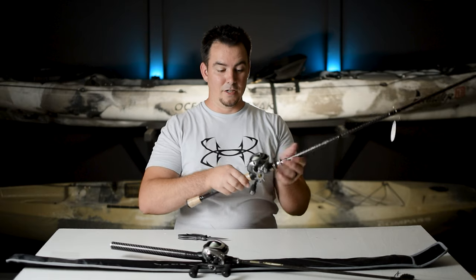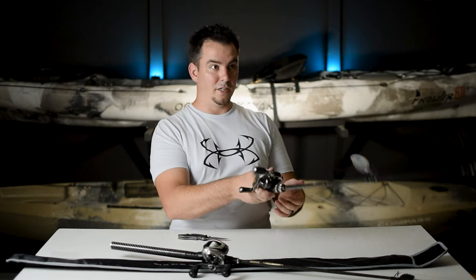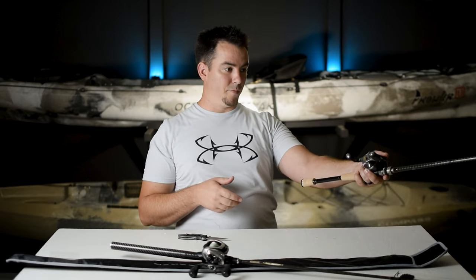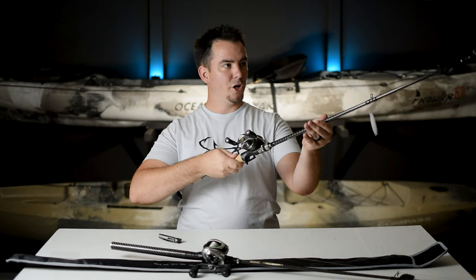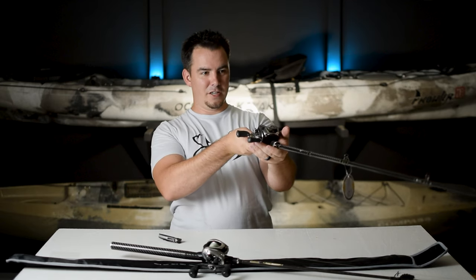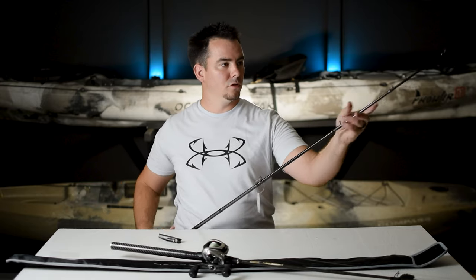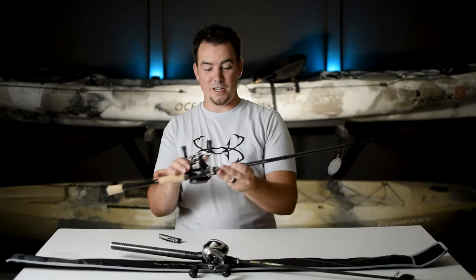This one is solid — there is no play in that reel seat. Yeah, this thing is going to be a beast — my new medium-heavy setup, guys. There it is. It's so pretty. Ten guides.